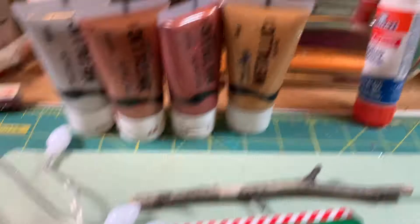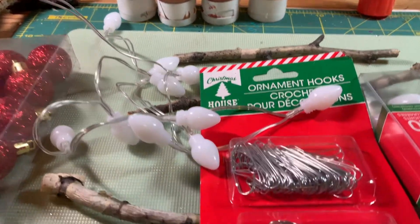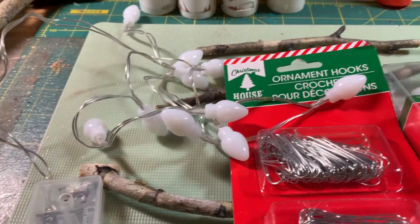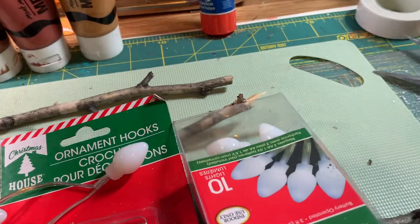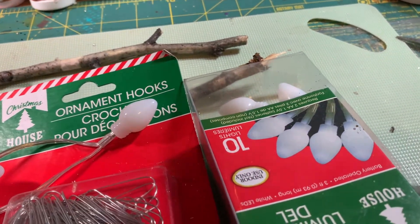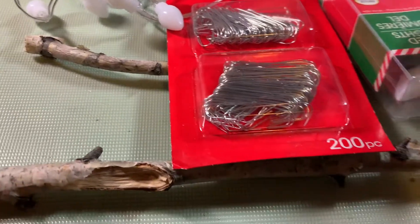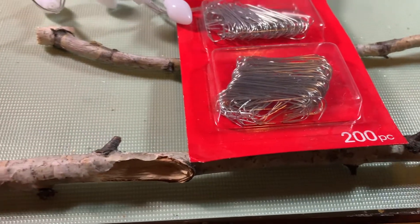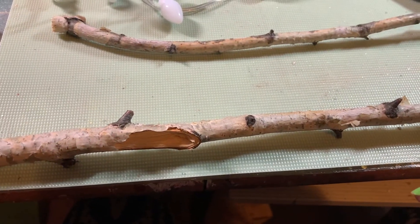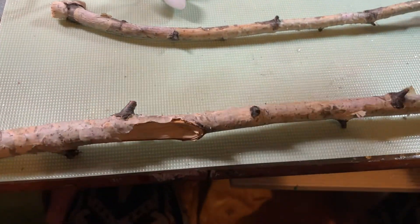We'll have to figure out something for up here for our star. So let's get started! I'm going to try to do this with wire first so I have some base, and then I will wrap the lights around the wire.